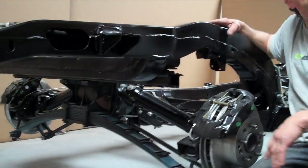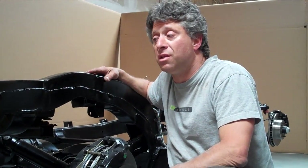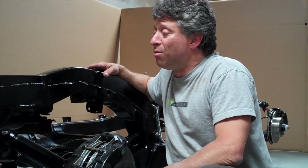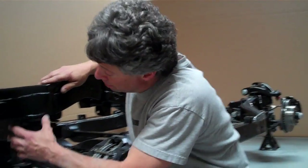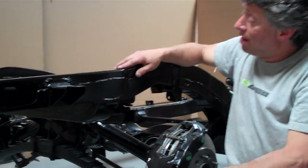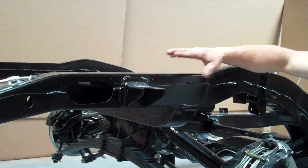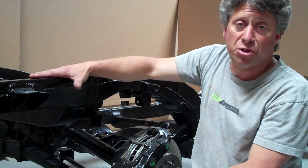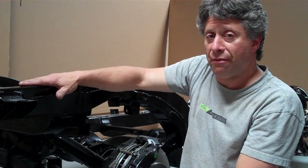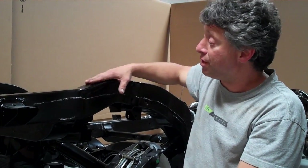Our frames are made out of GM original 68 to 79 frames. We use all the pieces that are different, and we never affect suspension points. When we weld them, they're done at factory welds, and there's a gusset that we do on the top half. So they're all jig fit — everything bolts up perfect. Your bumpers, your body, everything is laser leveled. I guarantee we'll use fewer shims than your original frame ever did with your body.